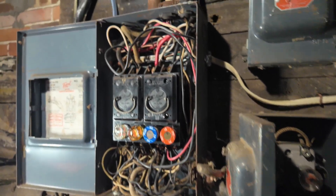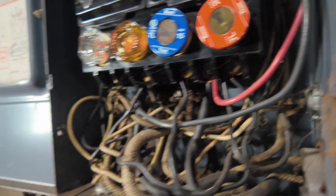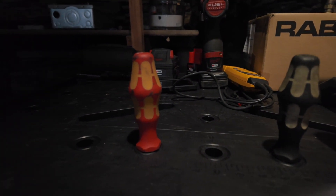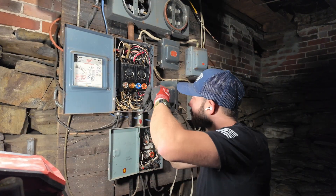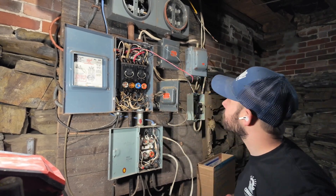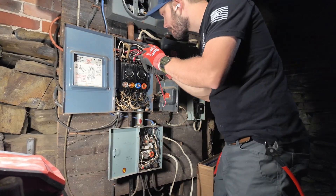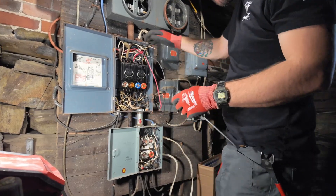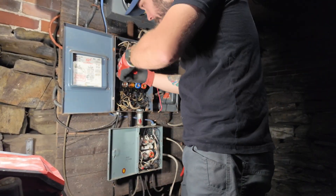Pulling the meter and getting into this thing, you can see how much of a mess it was. It's been just tapped over the years. The house was built in 1850, then 100 years later gets its first electrical upgrade, and by 2025 it's been tapped off quite a bit. The homeowners have been there for about 40 years and didn't do any crazy upgrades - kept everything pretty simple, obviously no EV chargers here.